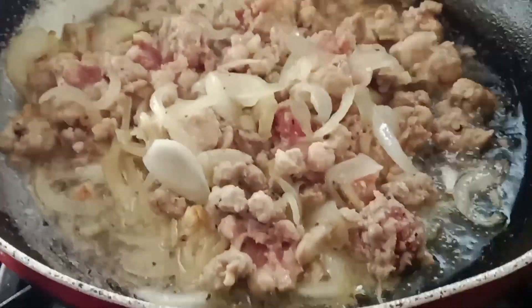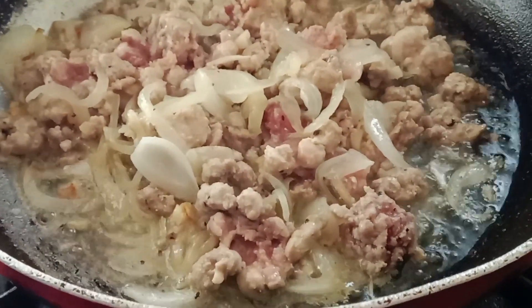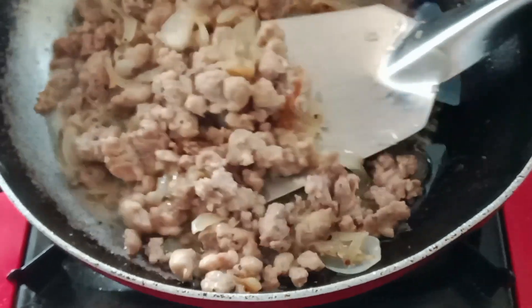As you can see it's starting to brown a little bit. The meat is already brown so we'll set it aside.